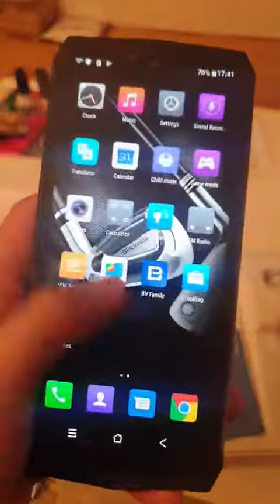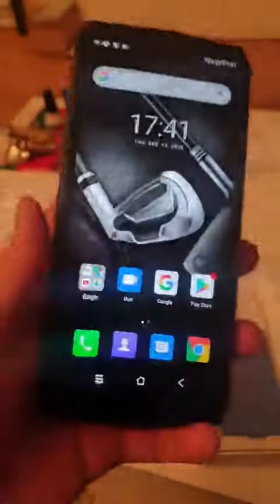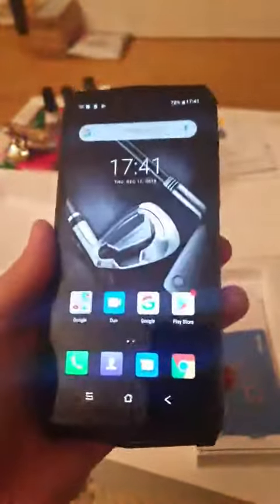So if you're in the market for a rugged outdoor cell phone, I highly recommend the Blackview BV9100, as well as all their other models. This is one of their flagships. It's on the heavier side and it's got a crazy amount of battery life.